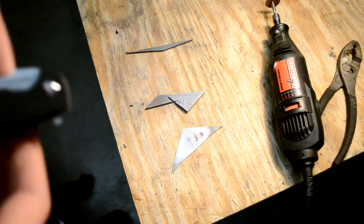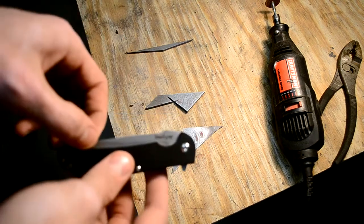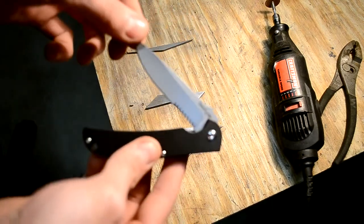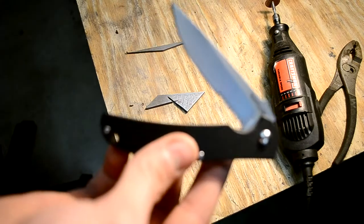Hey guys, it's Liquid 2. If you've seen my last videos, I'm going to try and etch this Kershaw Chill.